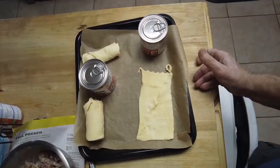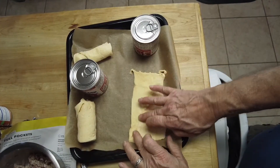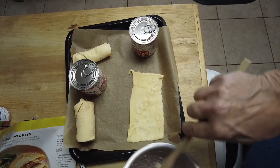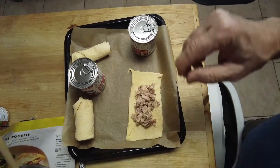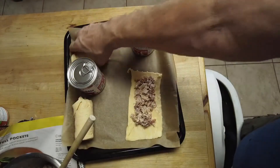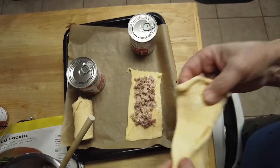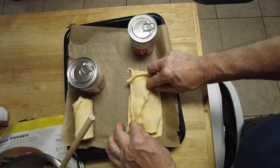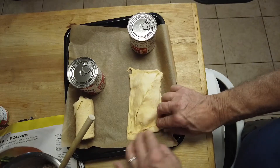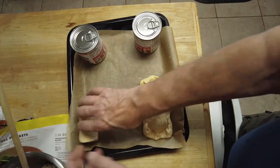Next up, I'm going to get the crescent rolls open. The way I believe we're supposed to do this — there's eight crescent rolls. So I'm going to use two to make this little rectangle and kind of pinch the edge together. This is where the little cut is to make it a triangle shape. We're going to spread some of this mixture on it, and then I believe I'm supposed to put another one on top. Just make sure it fills up the end there. These cans are just to keep the paper from rolling up on me.